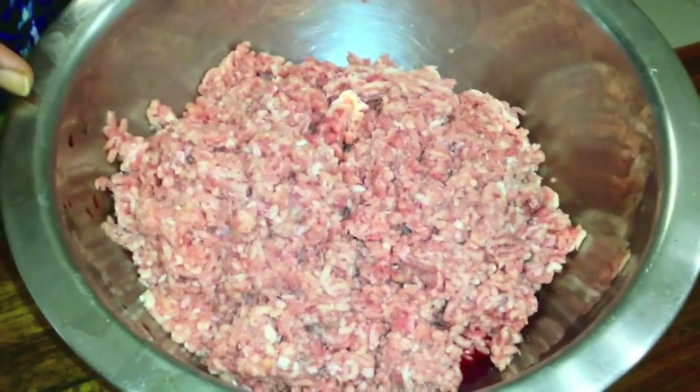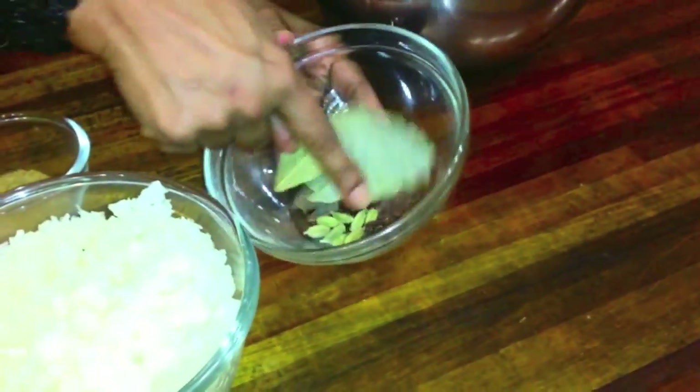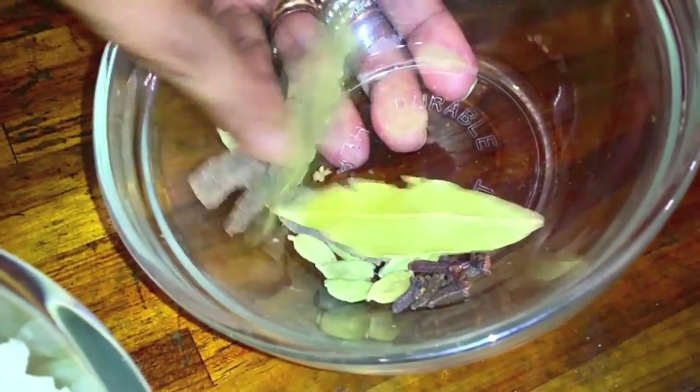I have here 1 kg mince — I have washed it and drained it. I have here the whole garam masala, the magic spices: cardamom, cloves, and 2 bay leaves.